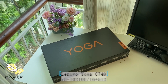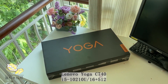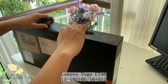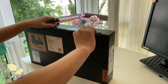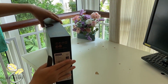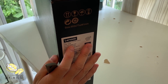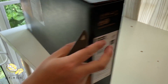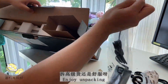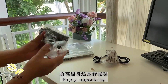Hey, what's up everybody, this is Durian Productions. We have a brand new Lenovo Yoga C740 here on open box. Let us first look at its specs: it houses a 10th generation Intel i5 processor, 16 gigabytes of RAM, and 512 gigabytes of solid-state drive.